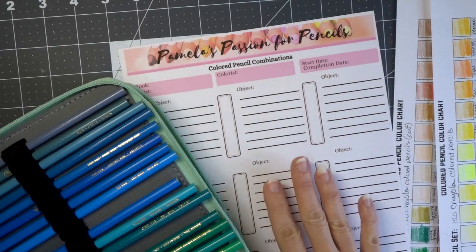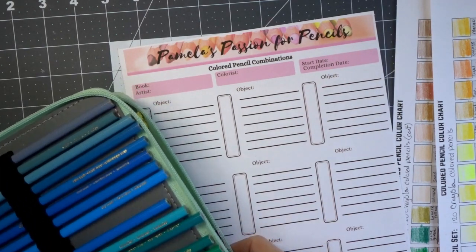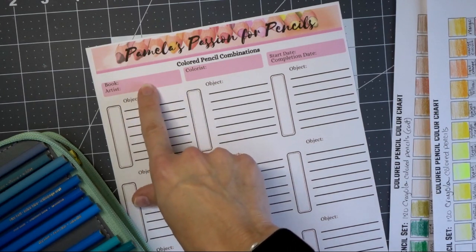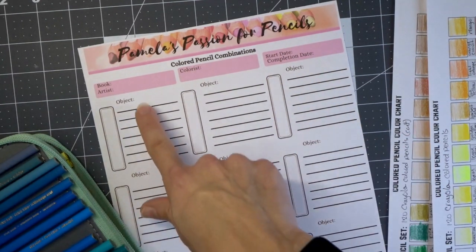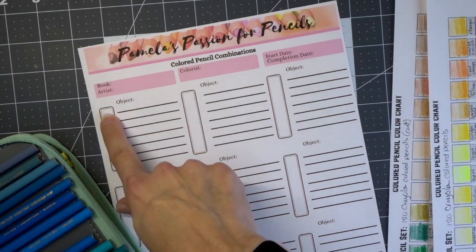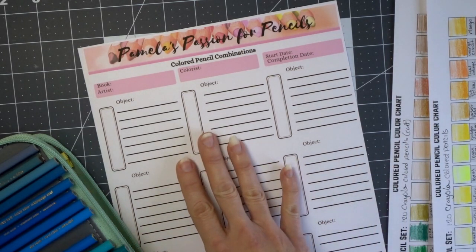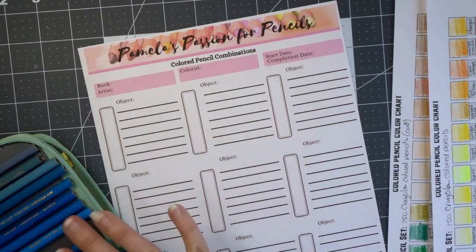This sheet here is available in my Facebook group. It's a sheet that I put together so you can always keep track of your color combinations on your coloring pages. It's got objects, so whatever object you're coloring on your coloring page, you can put the book, the artist, your name, when you started the page and when you completed it. Each one of these is for a different color — I believe it has seven spaces — and you would just put your color combo here and put the color right next to whatever it's going to say on the line to identify the color as you create your combinations.